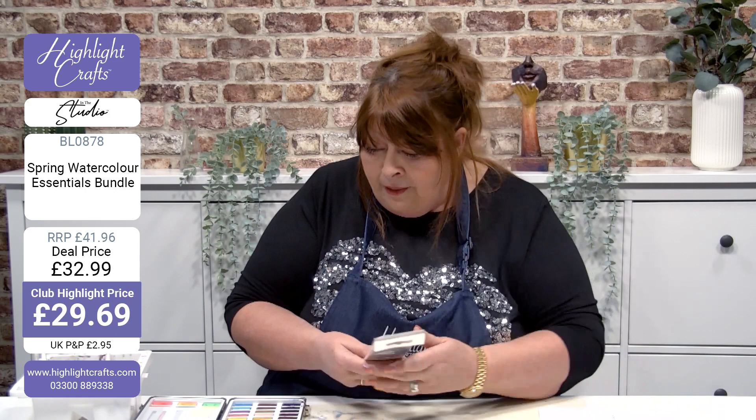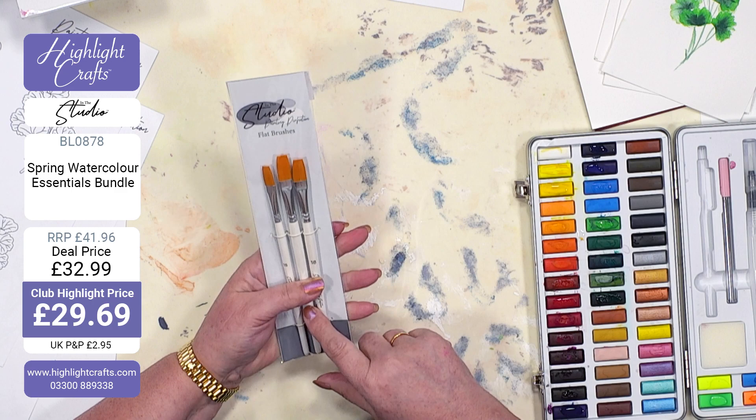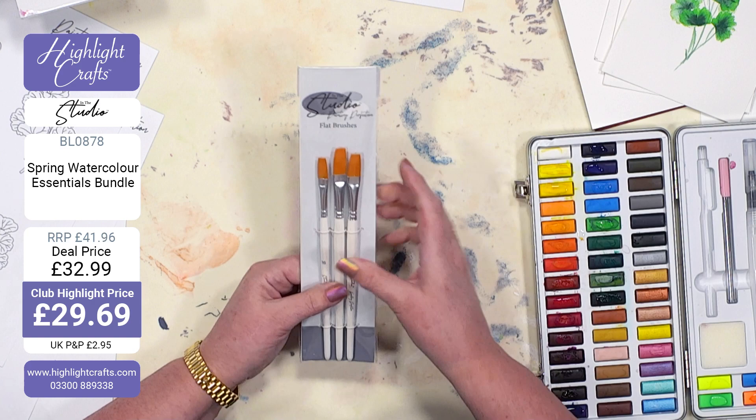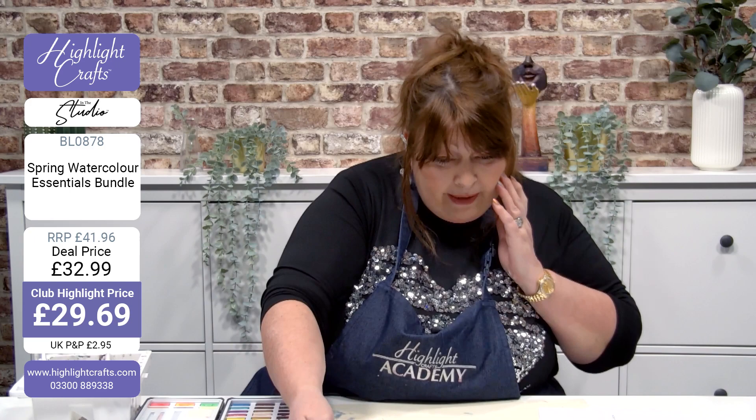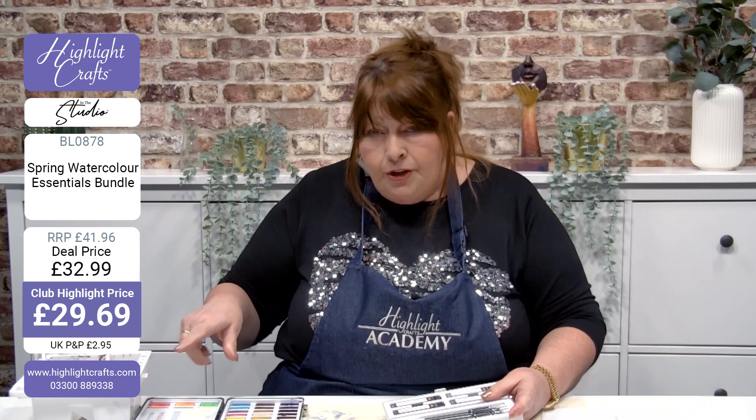The other thing you're getting in this set is a set of three brushes. The reason I've included these — and there's nothing wrong with the ones that come with the paints on their own — is because of the sizes. You've got an 18, a 16, and a 20. They're just the most used sizes, really easy to work with. I'm going to take my design and trace it. Let's just talk about the mechanical pencils for a moment.